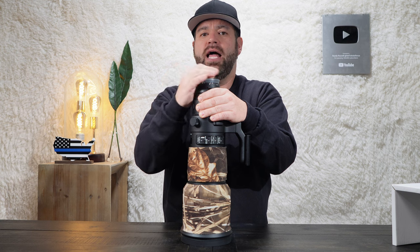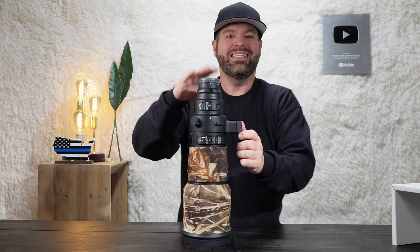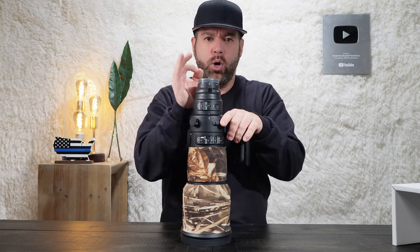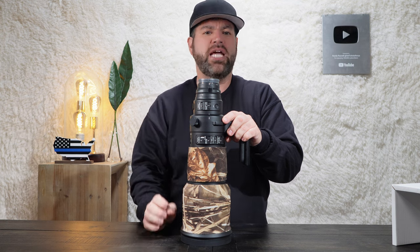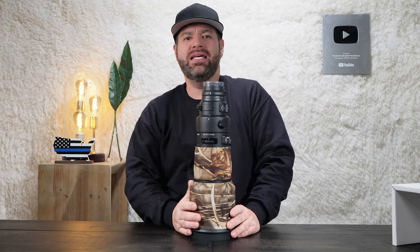This does have some pretty good glass in it. The glass provides very sharp, detailed imagery with pretty good overall stabilization. Sigma says this lens boasts a built-in optical stabilizer for about four stops of compensation, top-level optics, and a fast and quiet hypersonic motor for autofocus.